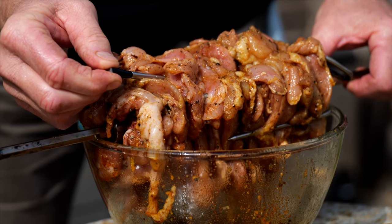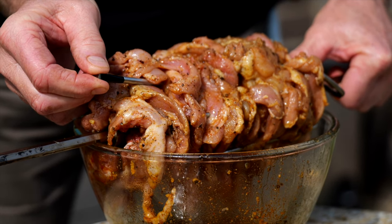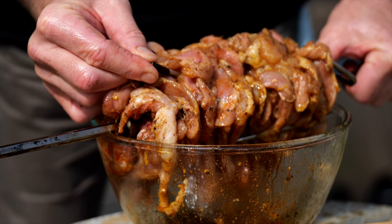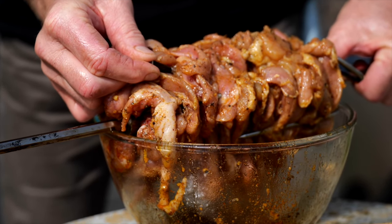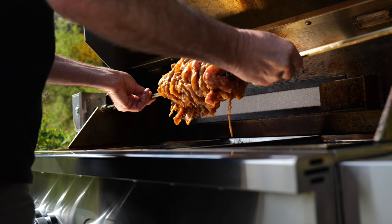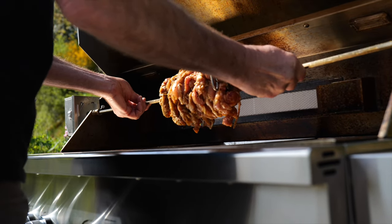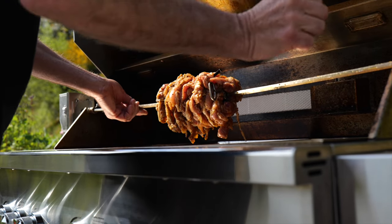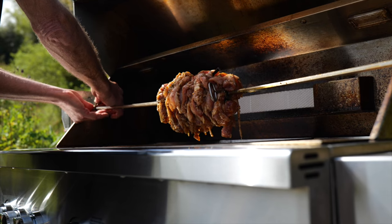I'll leave the probe in for the duration of the cook. The cook should be around about 30 to 35 minutes, but we'll keep an eye on that. I'm looking for an internal temperature of 75 degrees Celsius.